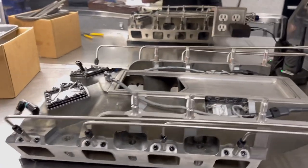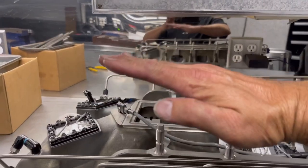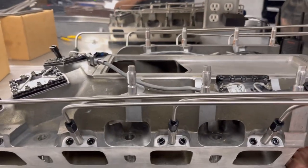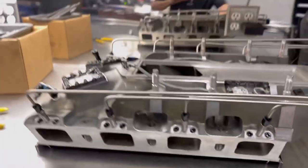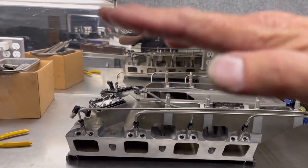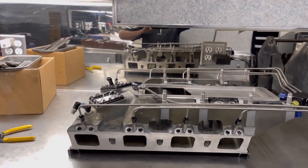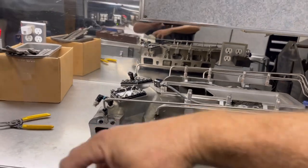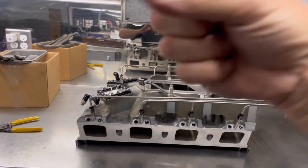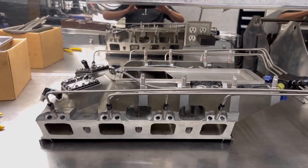Another thing we do with our manifolds is machine them with an angle. We try to incorporate the front of the manifold up four tenths of a degree. Generally you can take about 85 to 89 thousandths, place it under the back of the manifold, put it in the machine, and re-machine the top so the blower is pointed slightly up. When that blower is on there and running, it's simulating something like 3,000 pounds on the nose pulling down on it. Anything you can do to counter-react that without having to put a bunch of adjustment in definitely helps make the belt run truer down the racetrack.